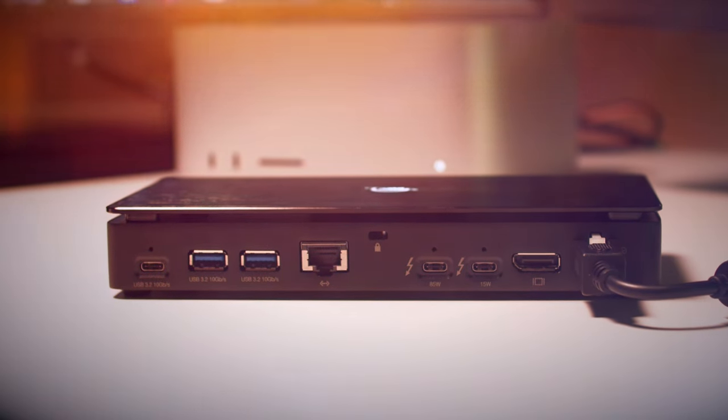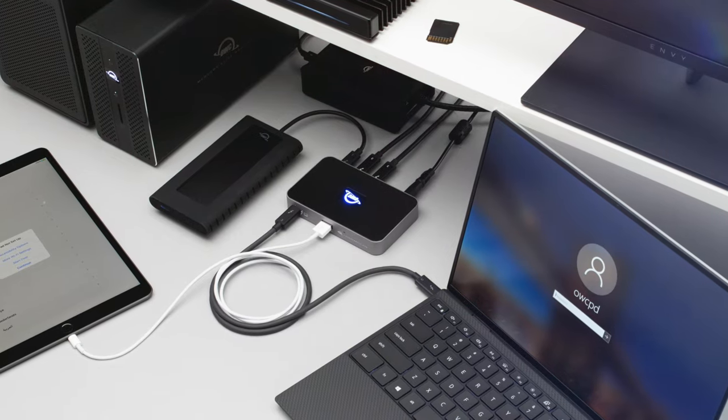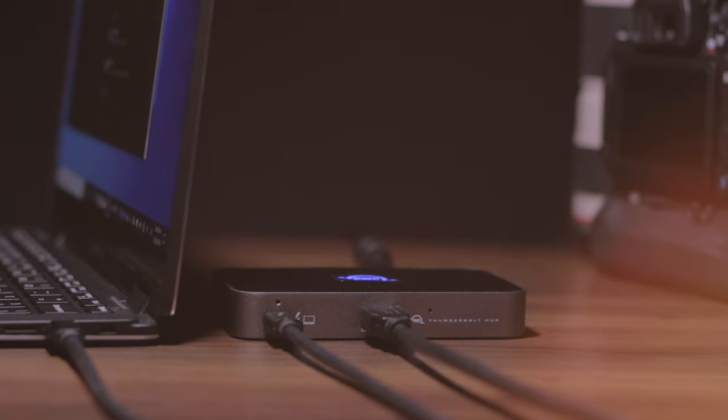OWC Docks have a mixture of Type-A and Type-C ports to offer you connectivity to all the devices you need every single day. Within those ports, they have different data transfer speeds, so make sure you're looking closely and getting the speed that you expect.